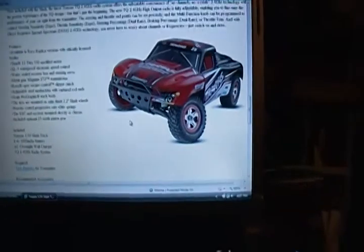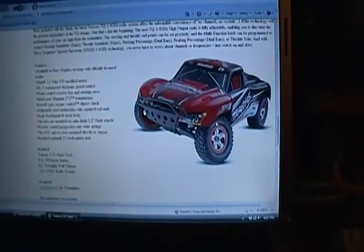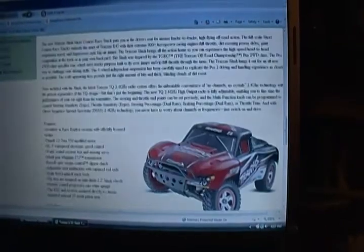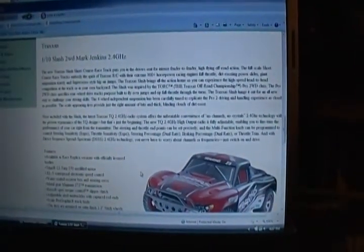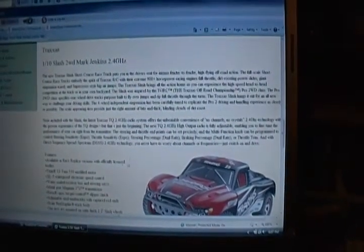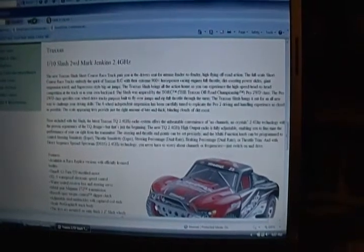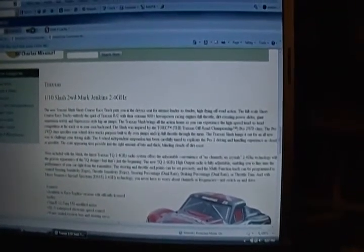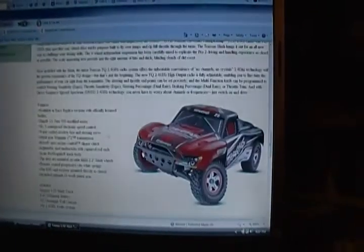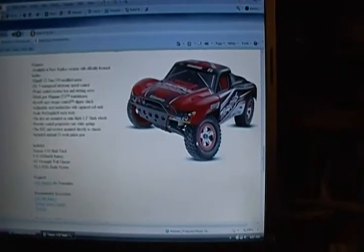I've got at least one LiPo with that other RC truck, there may be two — so I'll be good to go. Brother Kevin's got one of these and says it just screams. I've seen a few videos on them and been eyeballing them for a while, so I bit the bullet. With 2.4 gigahertz technology you never have to worry about channels or frequencies — just switch it on and drive. He recommended the two-wheel drive; it's easier to get her to drift around corners.